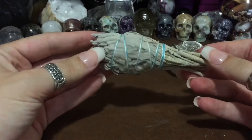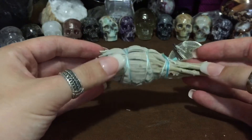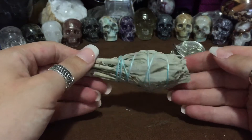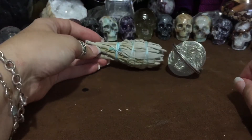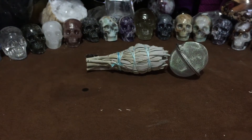Then we've got a nice little sage bundle. Sage is a good herb for clearing your space. I'm not a big lover of sage — I don't like the way it smells — but I do use it sparingly. I like cedar and palo santo better. It has a very strong smell that I don't care for. I believe if you don't like it, you're not going to use it and the intent really won't be there for you if you're not feeling it.